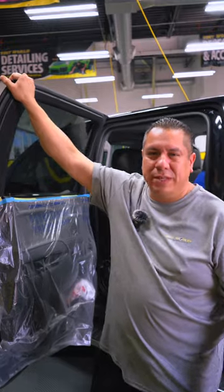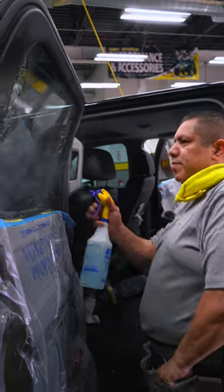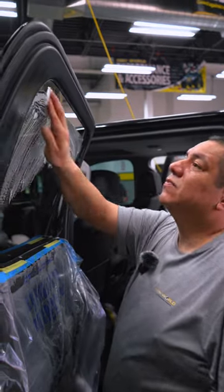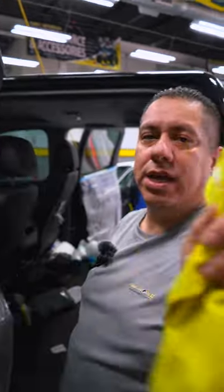Some of these trucks come with privacy glass — it's not tint, but you could tint over it because it's privacy glass. Don't forget to clean the very top where all your dirt likes to stay — see, there's dirt up there.